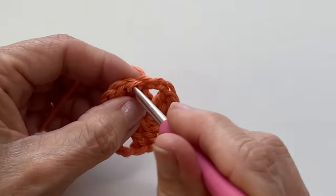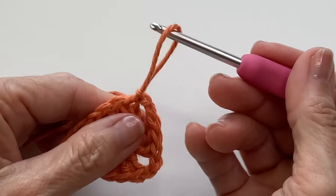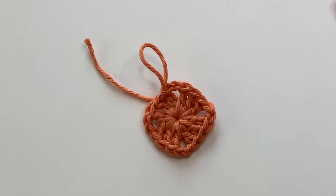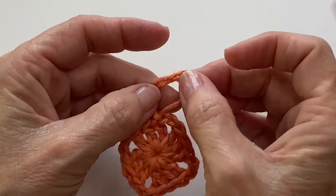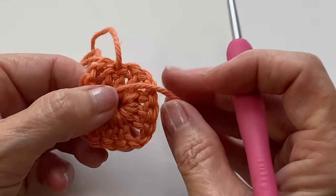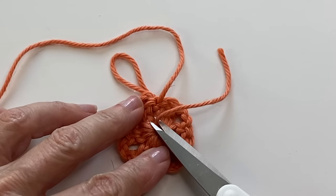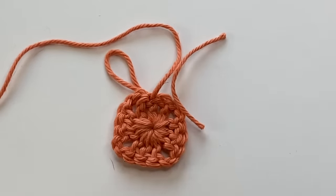To finish the round, slip stitch into the first stitch and fasten off. Snip your yarn making a decent size tail. Then make a slip knot by pulling the end through the center of the loop and tighten. Tighten your tail to cinch the center closed and snip your yarn.